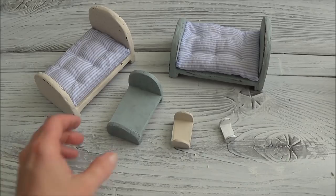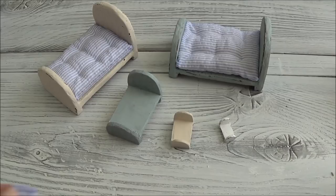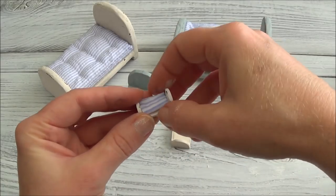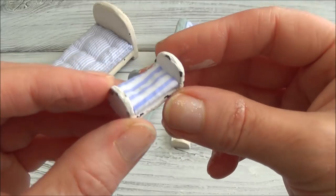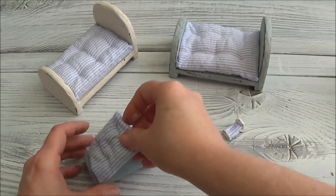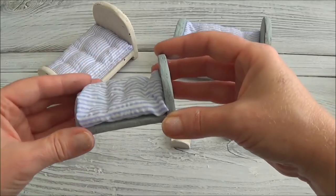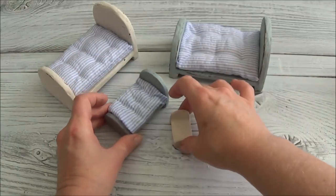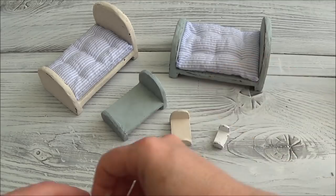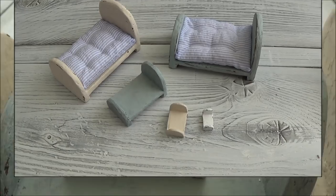That brings us to the end of this video. There's going to be an update once I make the bedding. I did try a little mattress for this one — I just rolled up some material and glued it together — but I kind of messed it up a little bit, so I have to go back to the drawing board. I'll probably be doing another update on these little tiny ones where I'll make some bedding, mattresses, and all that good stuff. I hope you had fun and we'll see you super soon!